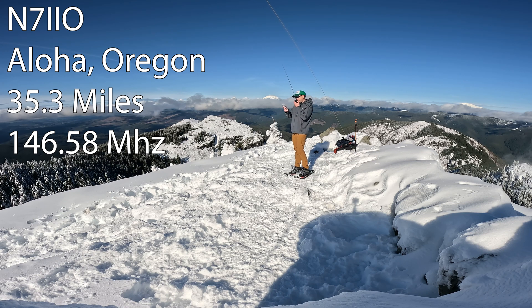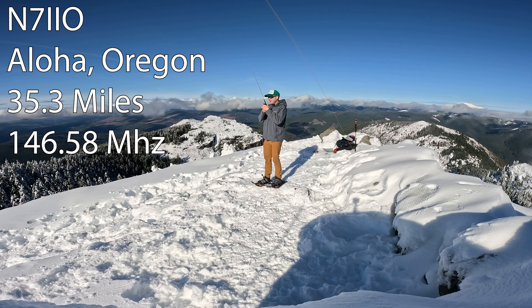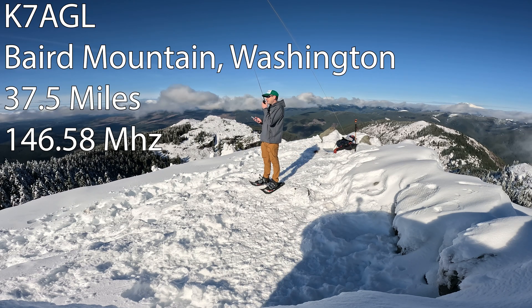N7IIO. November 7 India India Oscar. Hi there, Dad. I got you 5-9 up here on Silver Star. You're pretty noisy — not quite full quieting up there. I was wondering if you were — I might have you kind of in a shadow down there. So you say you can hear me okay? Yes, you are full quieting. Yeah, you're not — there's a lot of static in your call. Summit to summit, thanks for your patience, go ahead.